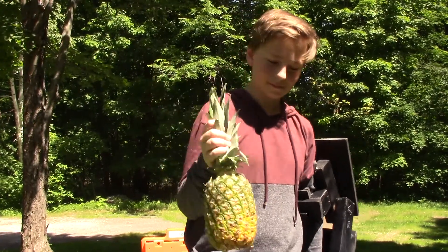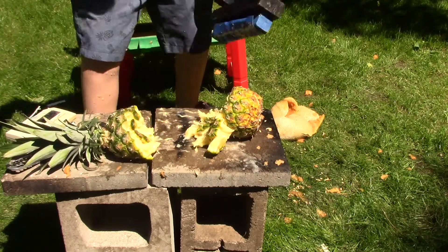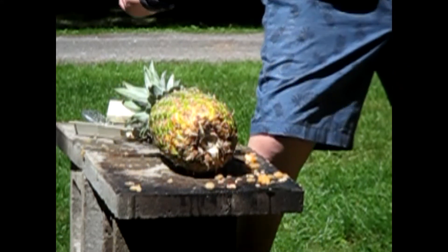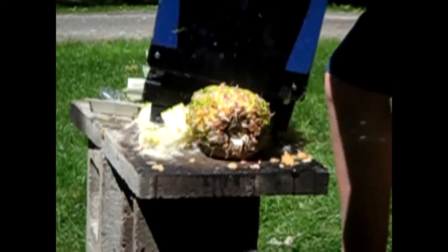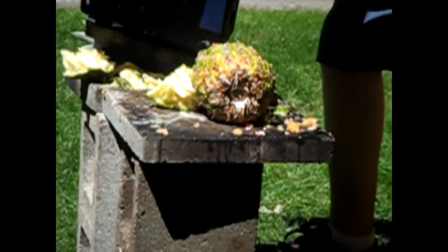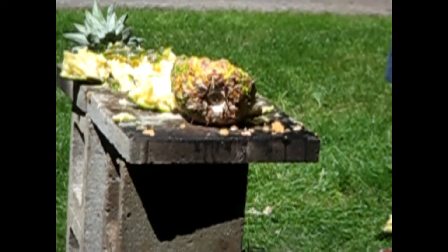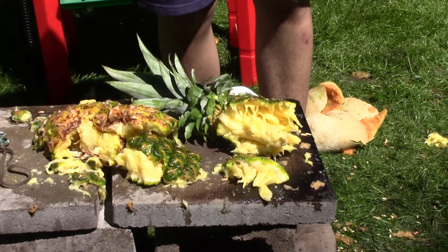Now we've got a pineapple. Three, two, one. As you can see, the pineapple got pretty beat up. It's still tasty though, and we'll probably eat it later.